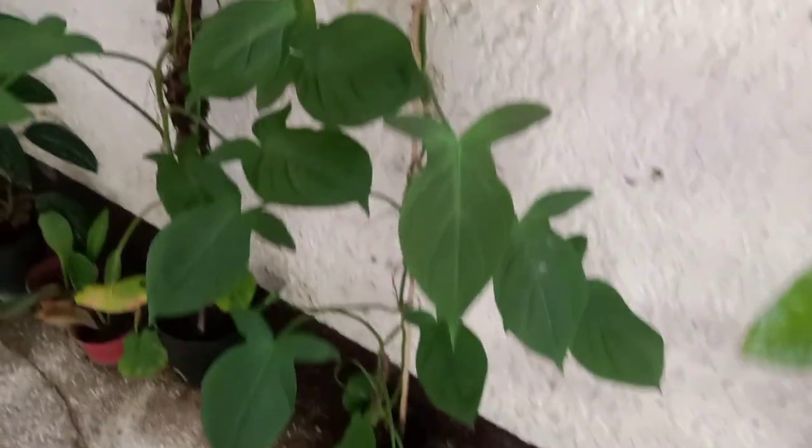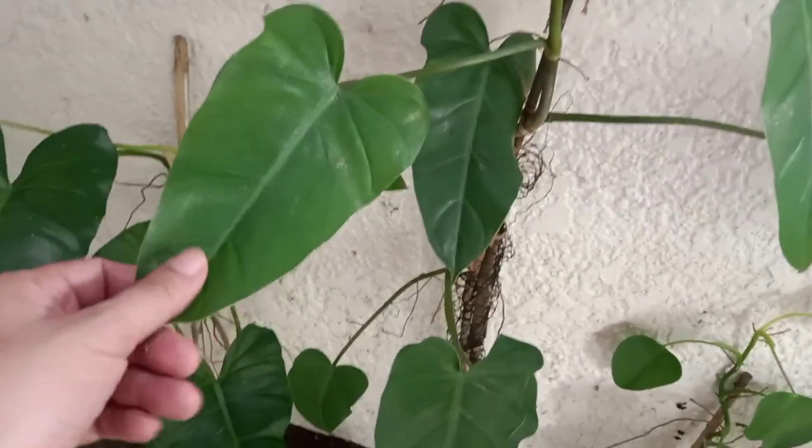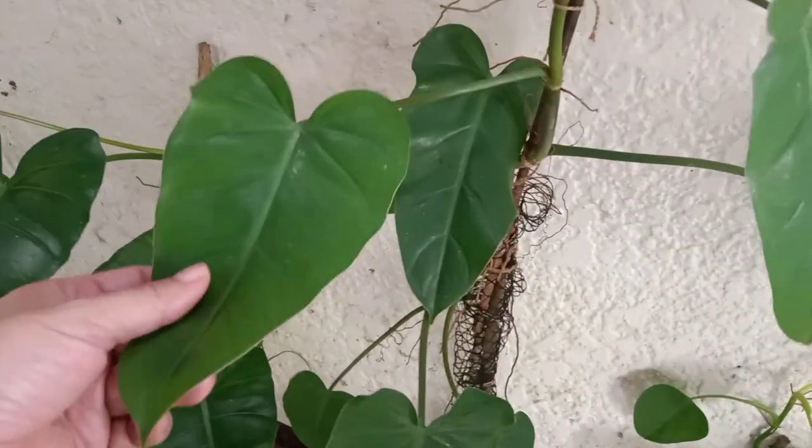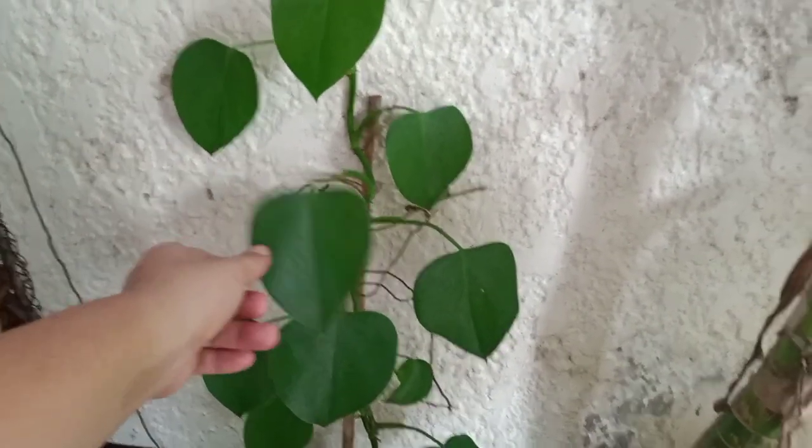I told you this plant is a really fast grower. Another fast-growing plant is this acotatum — I've propagated so many of this already, so I just let them climb on the wall. This is the Philodendron Duchess. The difference between acotatum and this one is that this is a lot smaller; acotatum tends to get big. With this current size, this plant is still a juvenile.